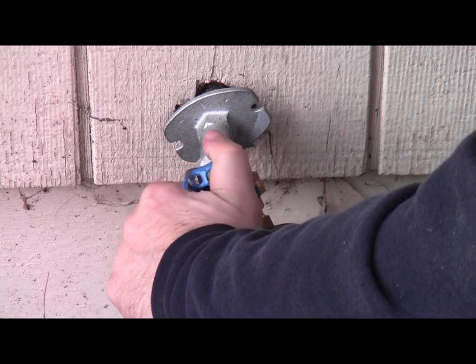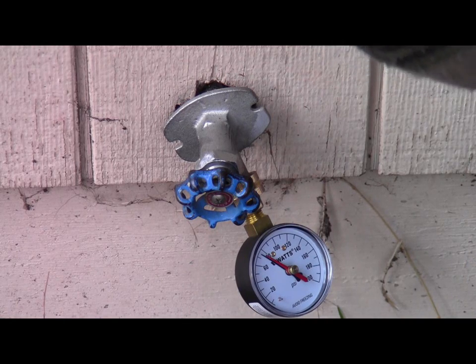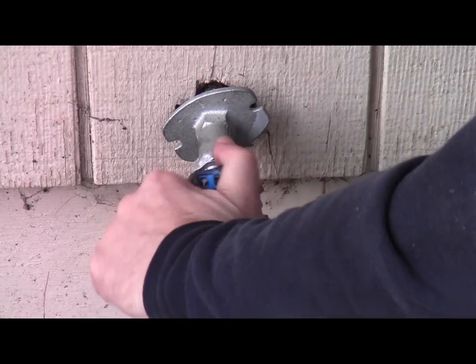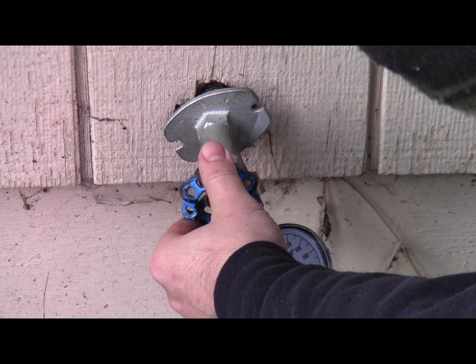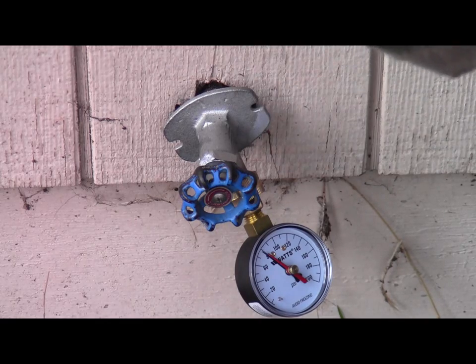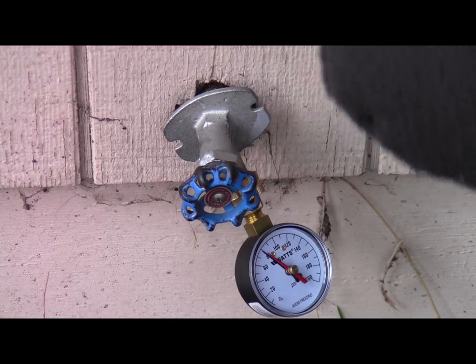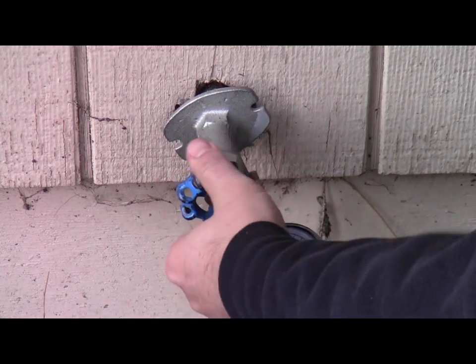We'll turn the water on. Give it a moment. So it's approaching 80 PSI. Looks like, yep, right at 80. Pretty high.